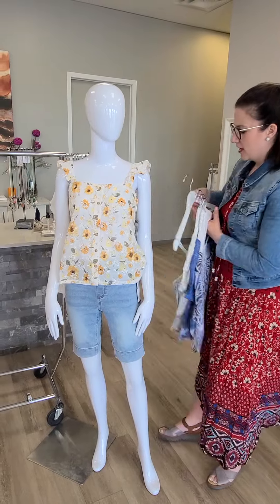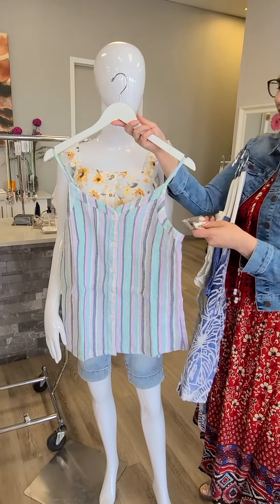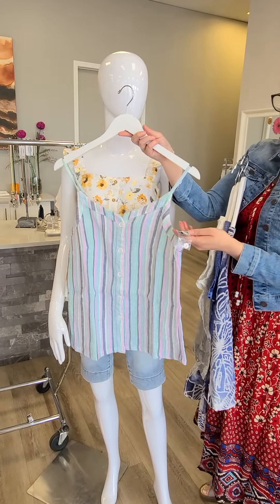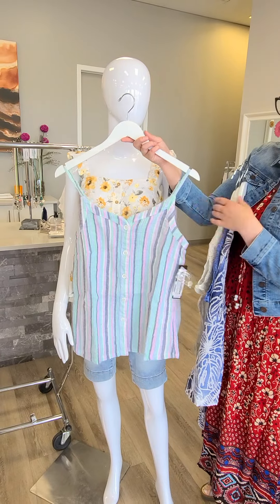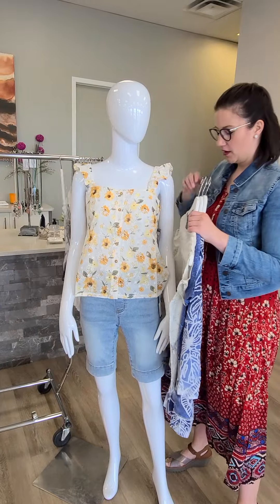A few other pieces while we're over here. This is new from Tribal — it's the spaghetti strap style, and you can adjust the sizing as well. It's a button front cami for $74. Great underneath a jean jacket or just on its own on a hot day.